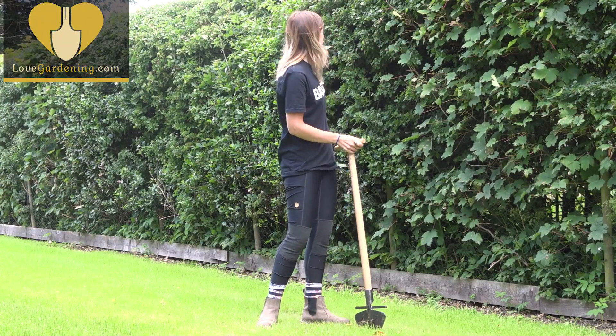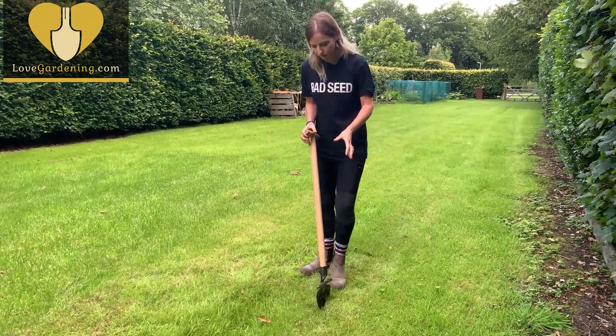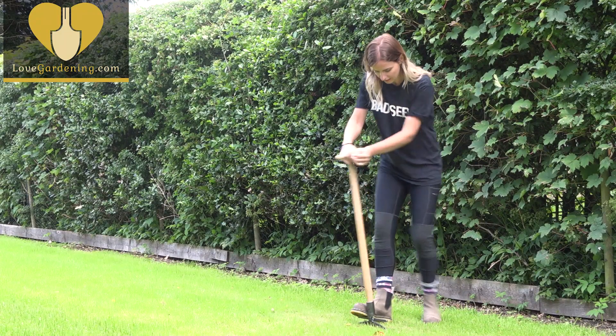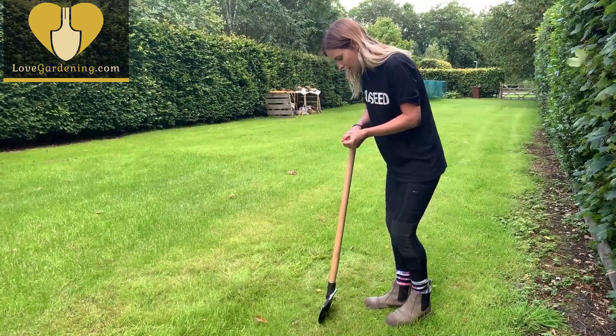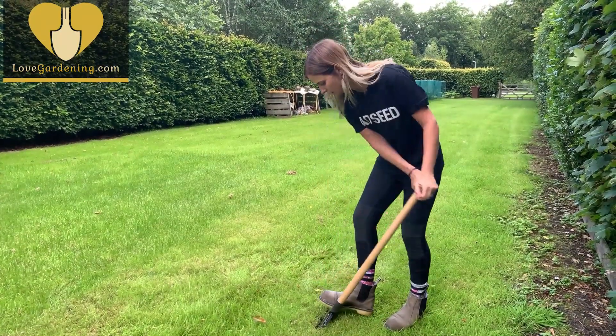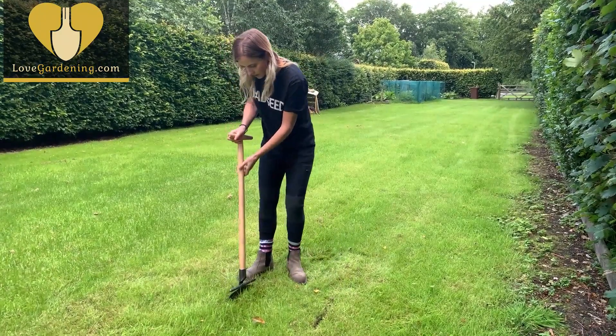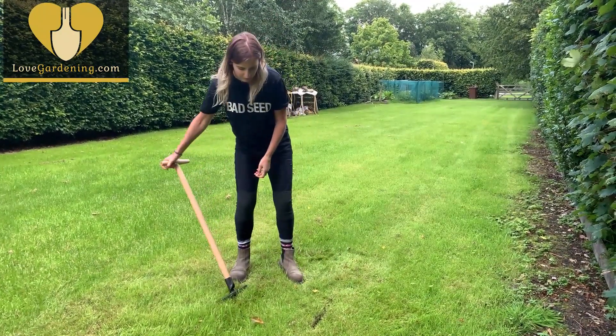You can see it growing in this hedge here. There's lots of it because it's brilliant for local wildlife, native wildlife in the UK. To plant a native tree is always really beneficial. It flowers in May time as well, which is where my birthday is, so it always reminds me of my birthday month. It's really lovely.